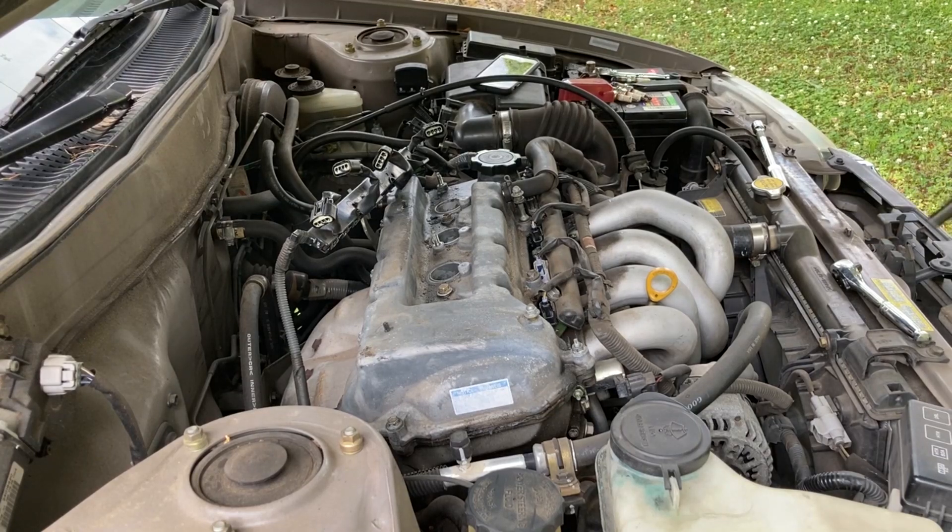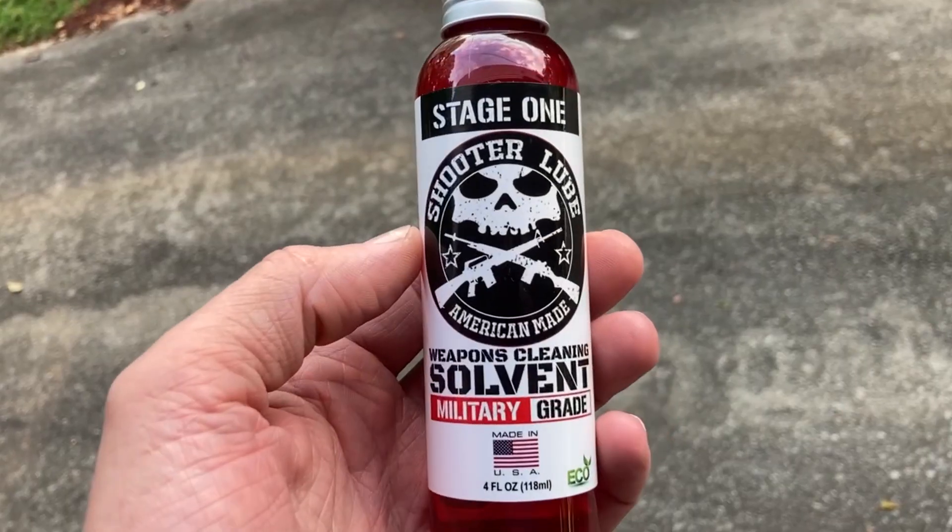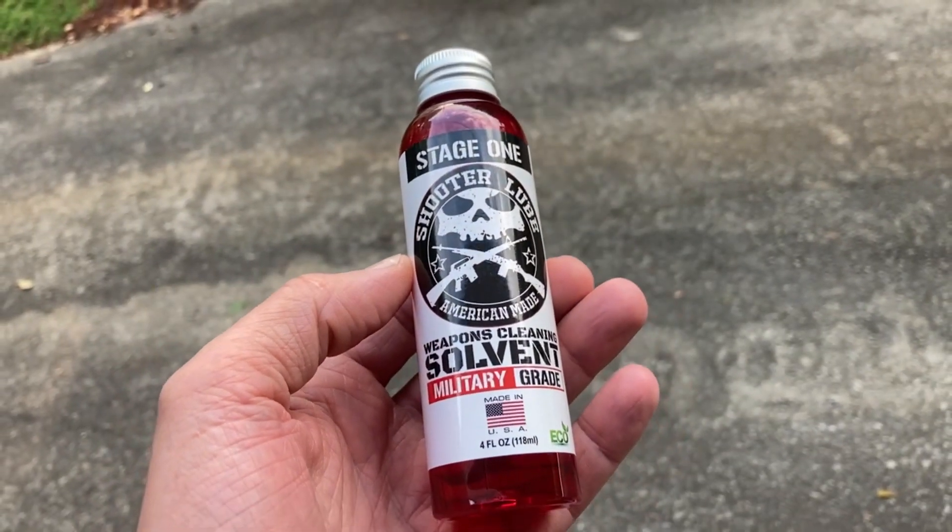All right, here we go with cylinder number one. I know I said in the next Corolla video we would be using shooter lube to try to unstick the piston rings in this car, but something has come up.